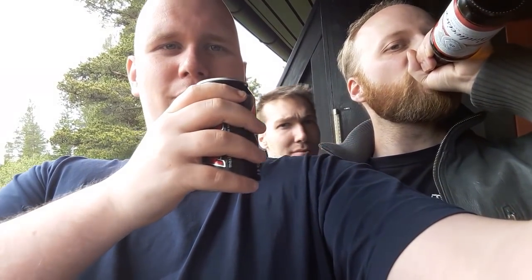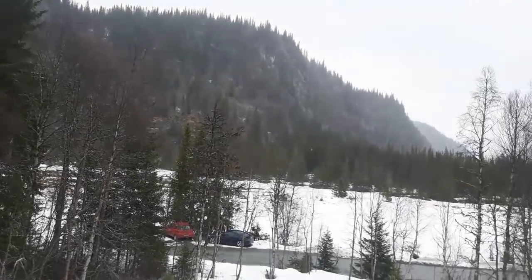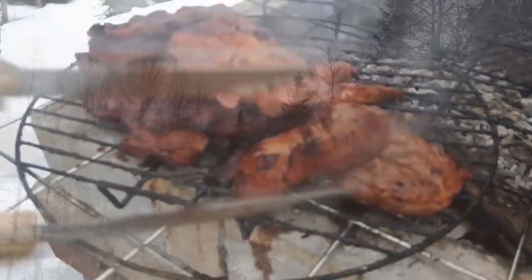Hi there guys, my name is Mengs and after a long while it's finally time to give you guys another episode of Cooking with Mengs and Panzergraf. This footage is actually taken from last summer. I thought I lost it at first but then I managed to recover it on an external hard drive, so I thought I'd make another cooking video for you guys since a lot of you seem to enjoy the one I did last year.